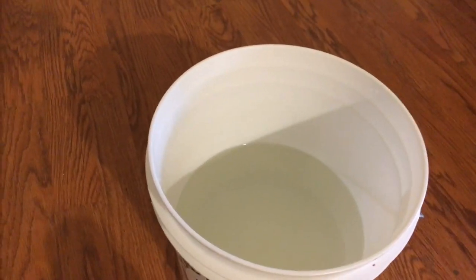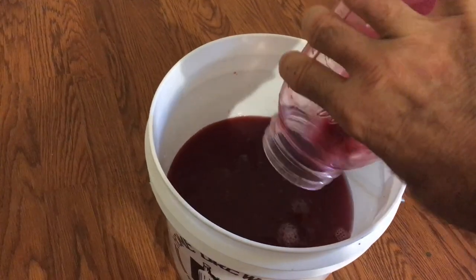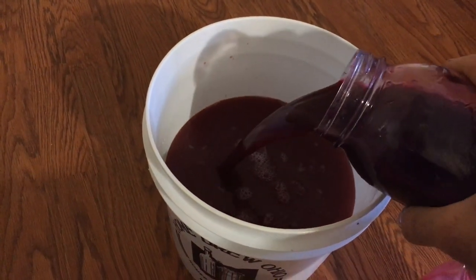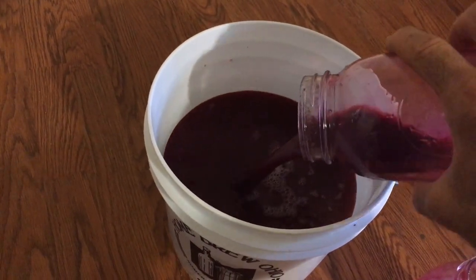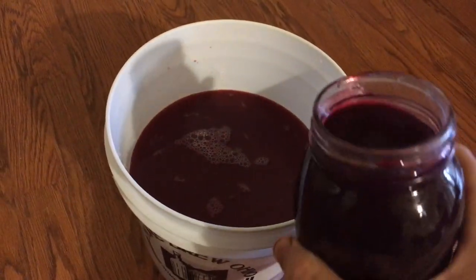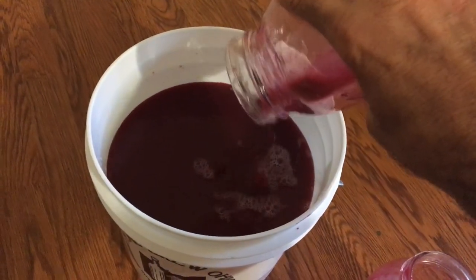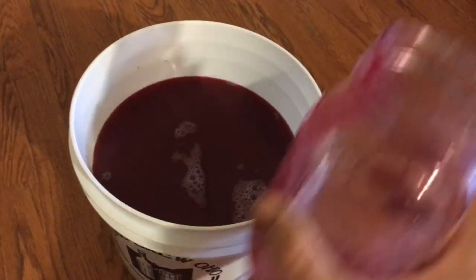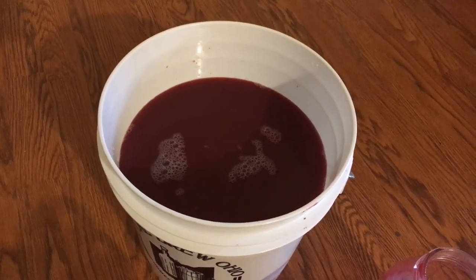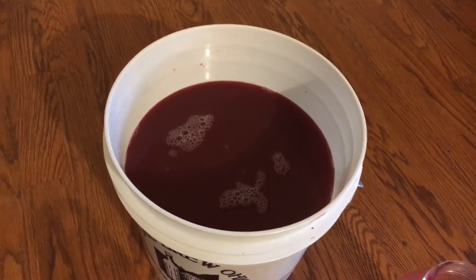I'm going to go ahead and pour in the grape juice. This is grape juice already canned from the mustang grapes, already processed — about 12 cups. You may see recipes that call for pounds of grapes: for a seedless grape, it'll normally generate about two and a half cups per pound. These have a lot of seeds because they're mustang grapes, so for seeded grapes you'll generate about two cups per pound — a little bit less.